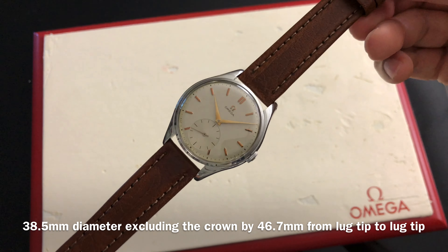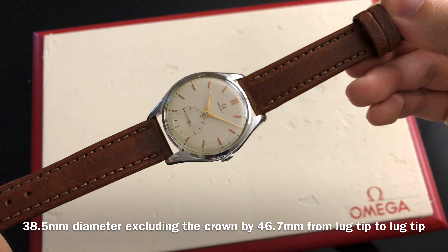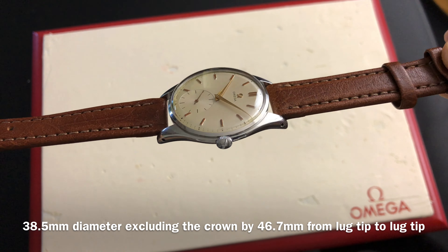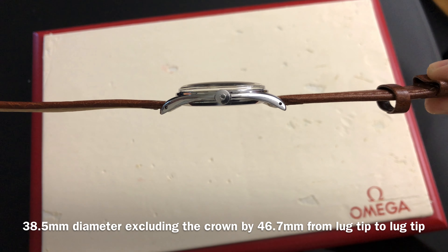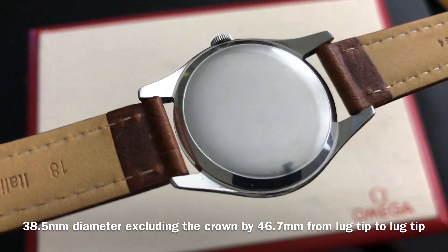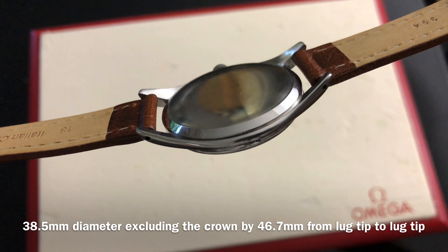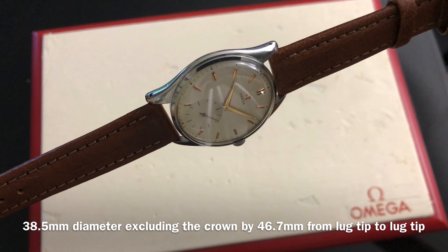The dimension of this case model measures 38.5mm in diameter excluding the crown, by 46.7mm from lug tip to lug tip. The thickness of the case is around 7mm excluding the crystal, and around 10mm including the current crystal. The crown measures 5.3mm wide by 2mm thick. The case lug width is 18mm. The acrylic low dome crystal does not take a metal tension ring.